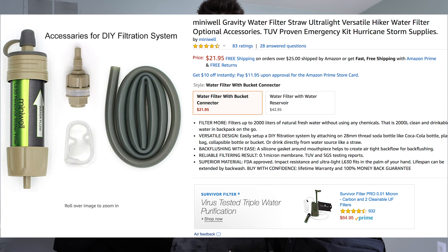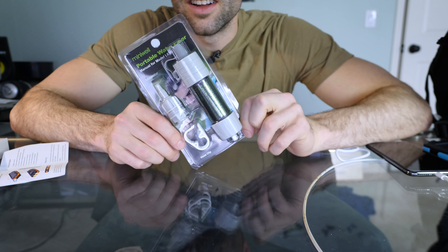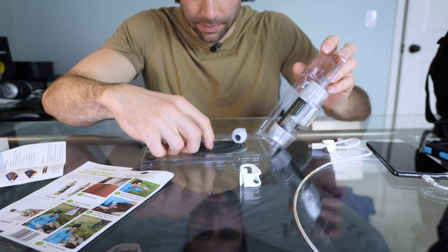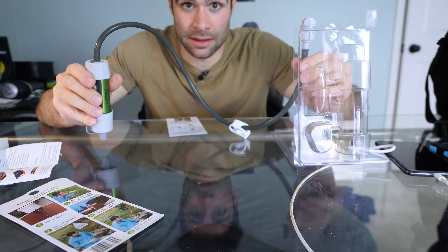Drinking water — this is the one you guys are probably waiting for. How are you going to survive out in the wild if you can't drink anything? You need to stay hydrated. That's why I got this $20 Wild Survivor water filter from Amazon, filtering water on the go from streams, lakes, swamps — making your water clean so you can drink it and survive. It's called the Mini Well. I thought it was supposed to come with a bag — bag not included.